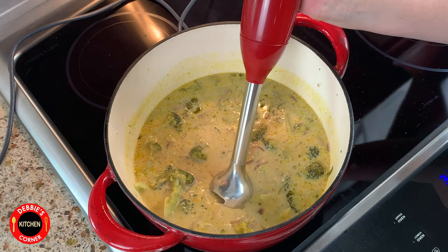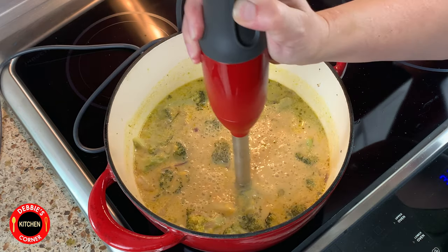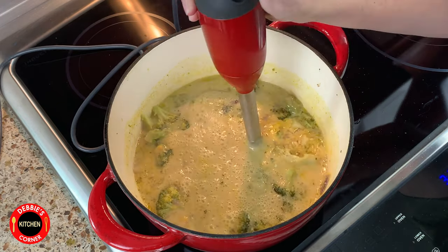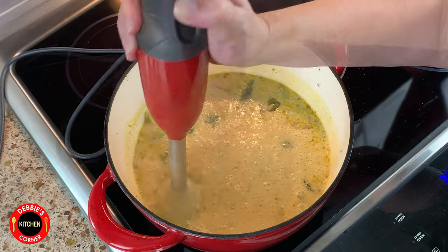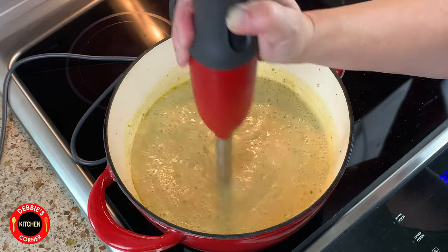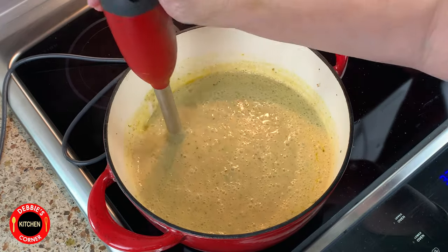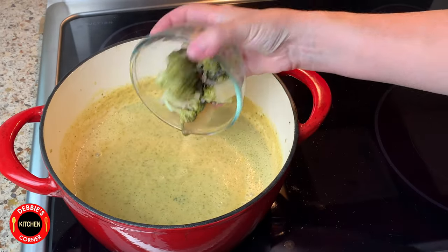Use a blender or an immersion blender like this to purée the soup. Take the cup with the broccoli pieces and mix it into the soup.